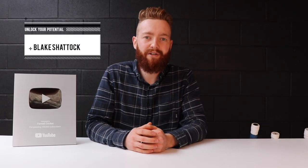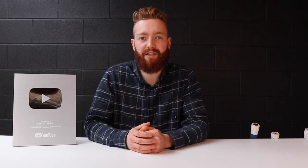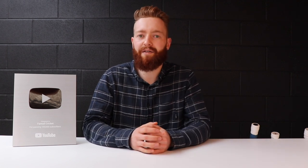Hey team, welcome back to the Fantail Cricket Workshop here in Auckland, New Zealand. Today we have a question and answer video, and we'll also be going over our massive bat sale that we've got going on.